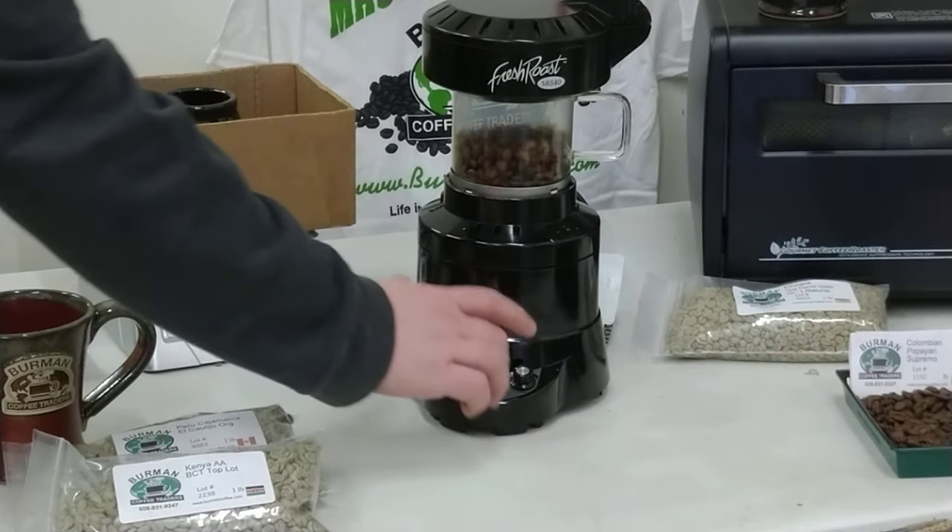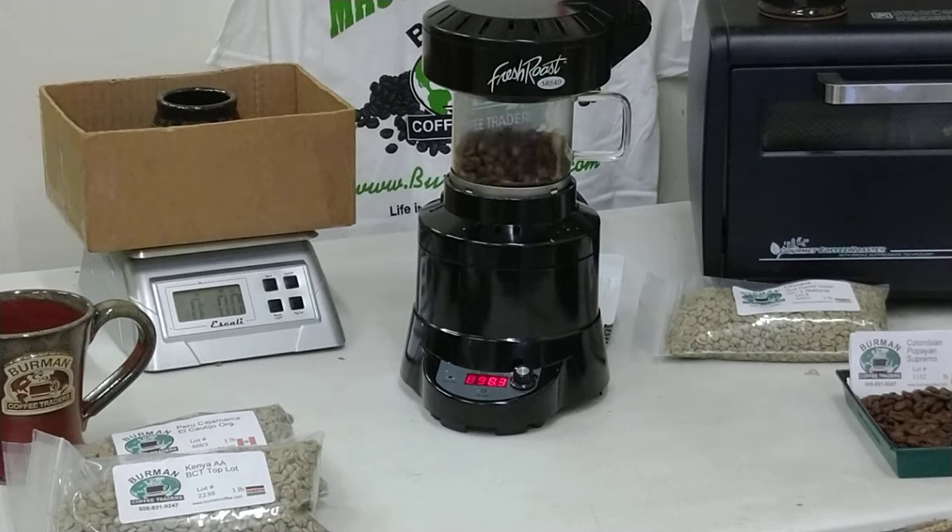We started at 15 minutes, and there's now 8.3 minutes left on the timer — we're almost approaching 7 minutes for the roast. Usually I try to shoot for about 7 to 15 minutes for the sweet spot, depending on what I'm looking for.